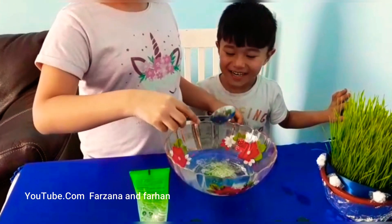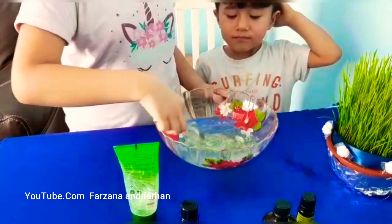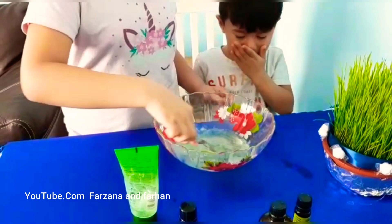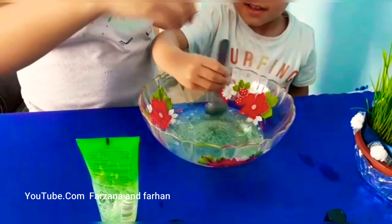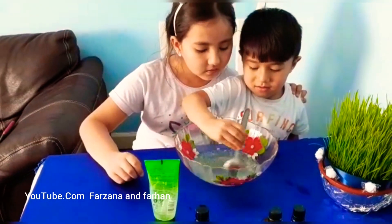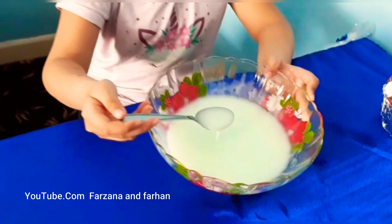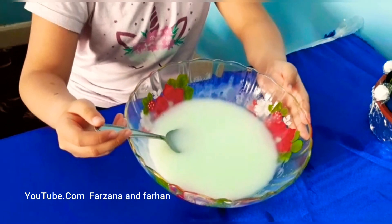Okay, now we're gonna mix it. Wait, let me mix it first. There you go, turn it on. So it's made, and this is how it looks like. You can put it in a bottle.